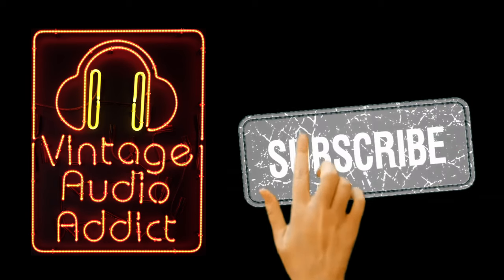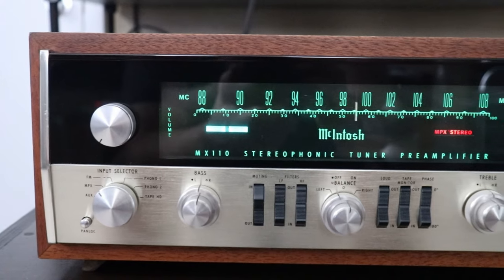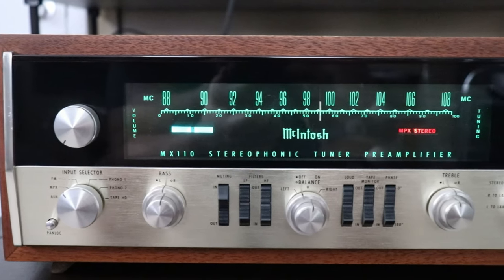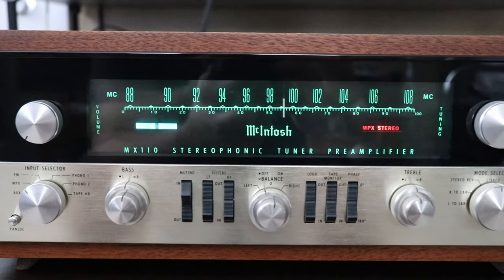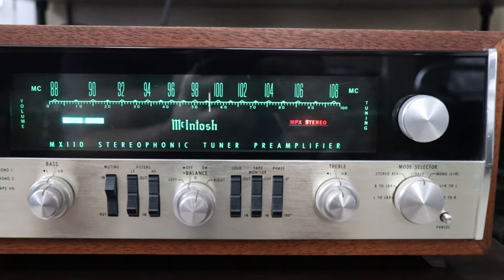If you haven't already, please subscribe. I love my vacuum tube equipment, but now I'm going to tell you why, for practical reasons and for safety reasons, that unless you're very experienced with this equipment, you shouldn't own it.